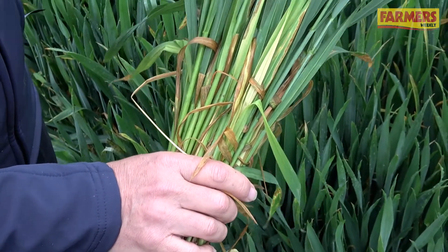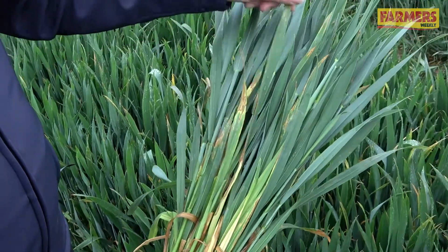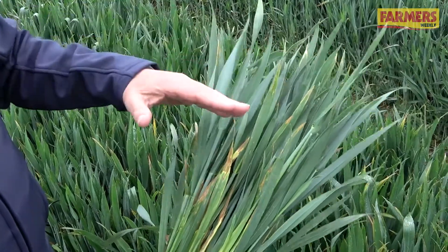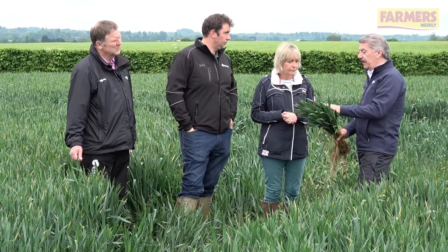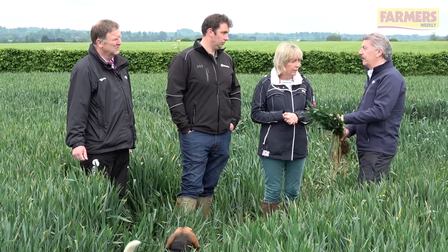Standing in the crop now you can see there's plenty of septoria on leaf four and the odd bit up on leaf three. The leaf threes are overlapping leaf two and the flag leaf, so you need to get on with the flag leaf spray pretty urgently. I think the T1 and a half did its job, because if the rain keeps coming and the flag leaf spray gets delayed, that T1 and a half will more than pay for itself.